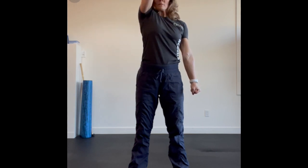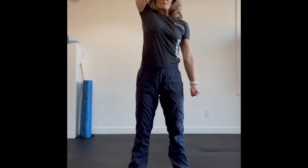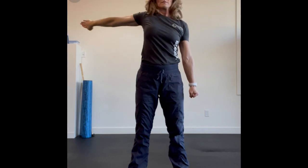Doing two to four repetitions on one arm, and then you're going to reverse and try the other side.